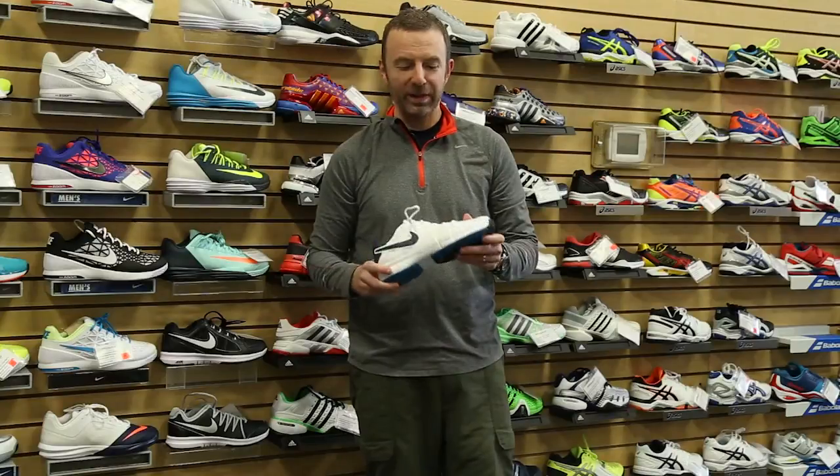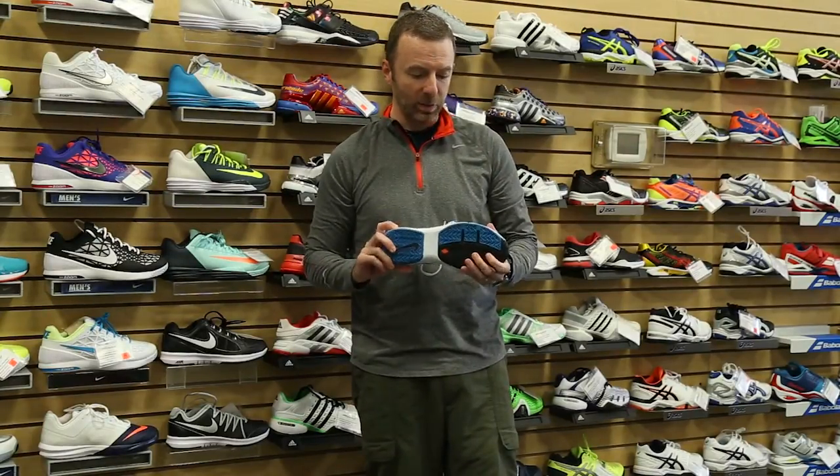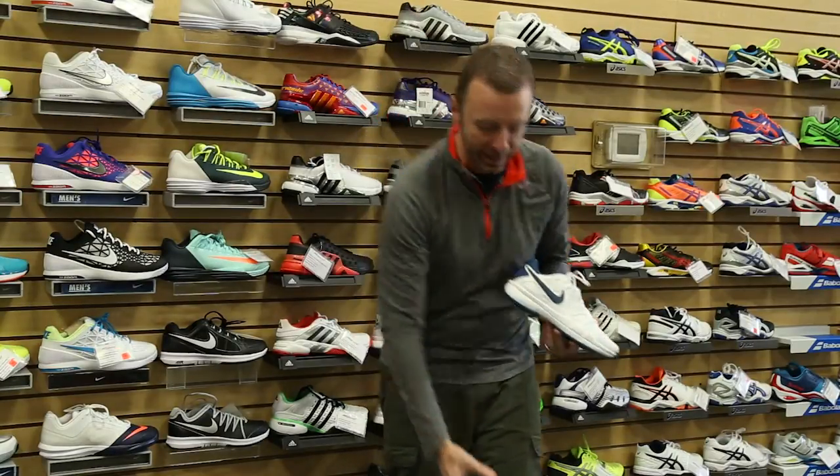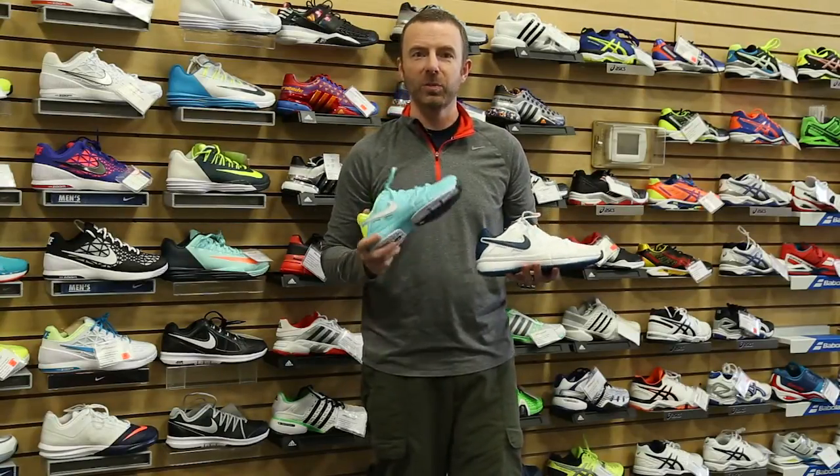Hi, Dave from Midwest Sports. Today we're going to talk about the Nike Air Vapor Advantage. This is a little brother of Roger Federer's Vapor 9.5 Tour. What I mean by that is a lot of really great performance features of this shoe, albeit at a little more value-conscious price point.